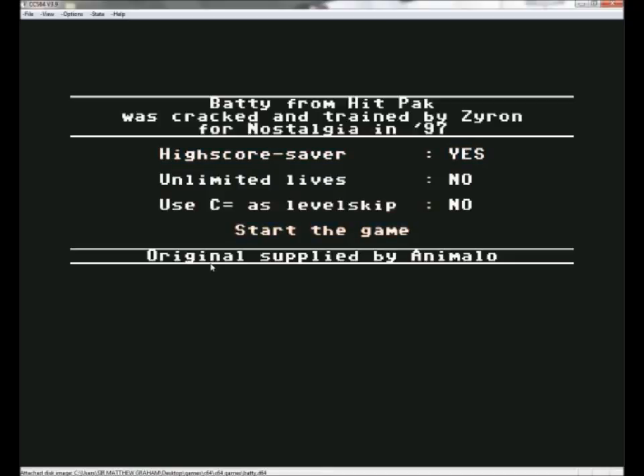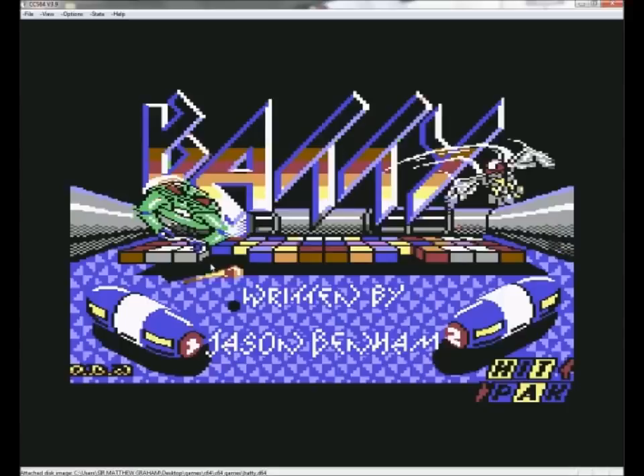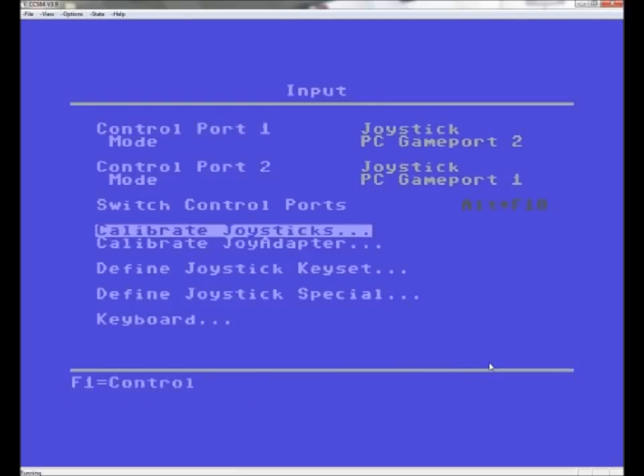Go to Start Game and press Enter. Now the next problem I found was how to get the USB joypad to work, and it's pretty easy — I've worked it out. You just go to Input, which is already set up.